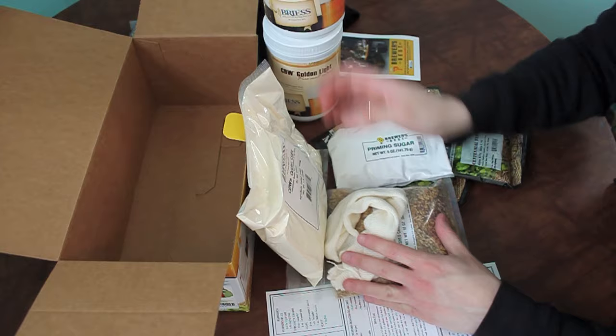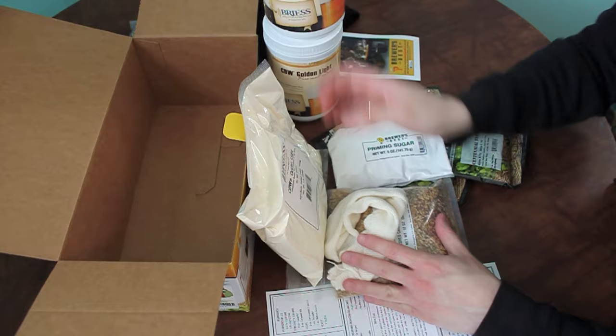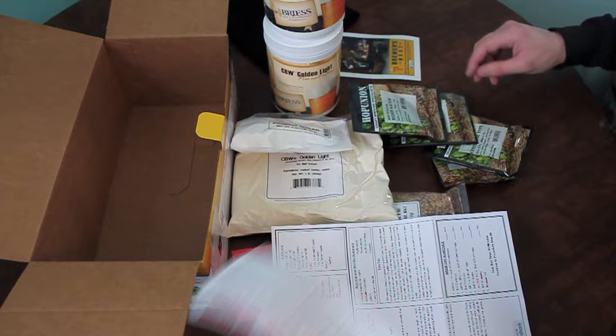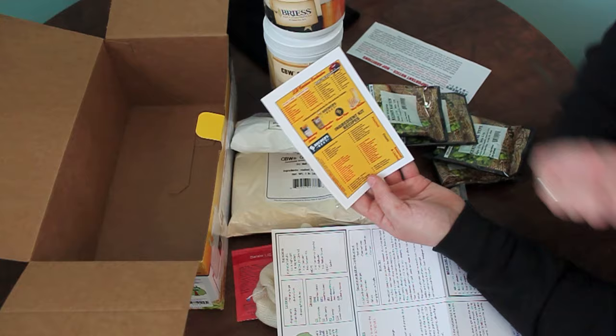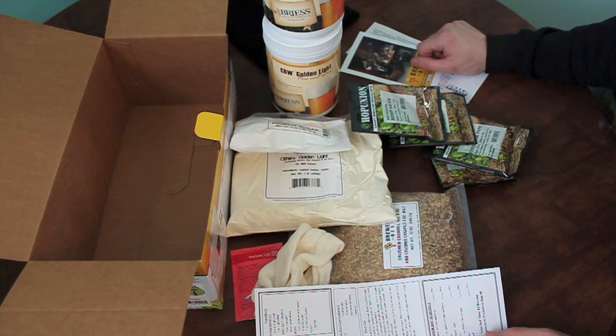So this is all that's included in a Brewer's Best kit — you've got your grains, your liquid and dry malt, priming sugar and bottle caps, hops, yeast, bag, instructions, information about what's in the kit, a little cross-promotion stuff telling you what other ingredient recipe kits they have, as well as what's included in equipment kits. It's a really, really nice one-stop shop.